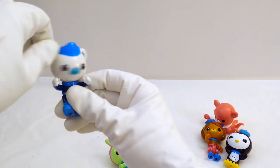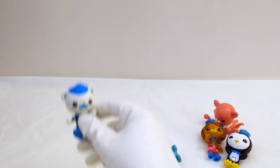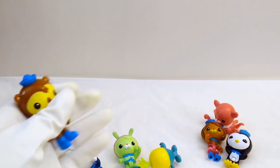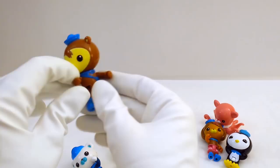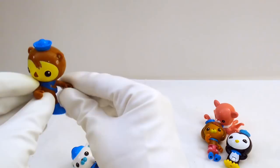Only two Octonauts left. Let's pop out Shellington. Here's Shellington! I like his cute little nose — he's got a cute hat too. He can turn his head around and lift his arms up. Looks like we can even put some other toys in these little hands right here if we had a peg or a rod to stick in there. Then he can jump up and down — that's really cute.